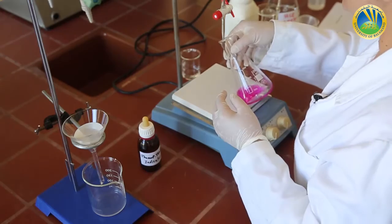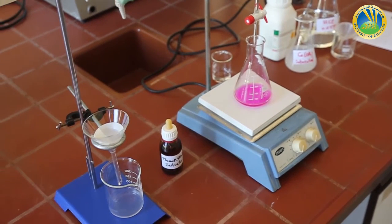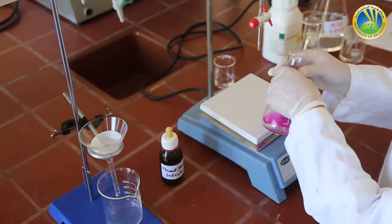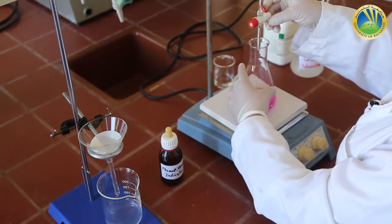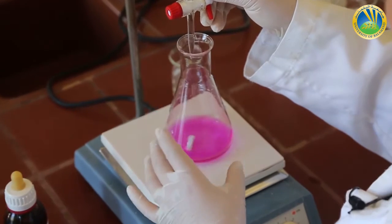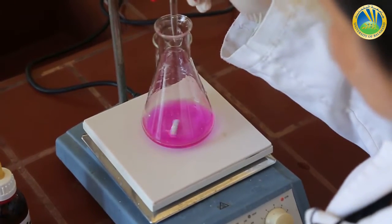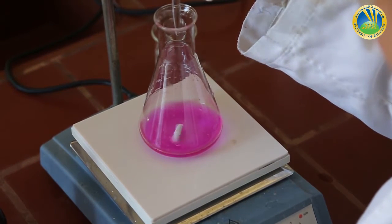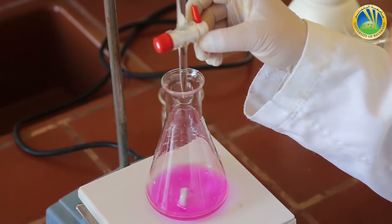I insert a magnet bar into the Erlenmeyer flask, place it at the center of the stirrer, turn the stirrer on, and start adding my titrant which is HCl 0.05 molar. The color transition will be from pink to colorless because the solution after the equivalence point will be acidic, and phenolphthalein is colorless in acidic solution. I don't know exactly the volume of titrant needed, so I must proceed dropwise.